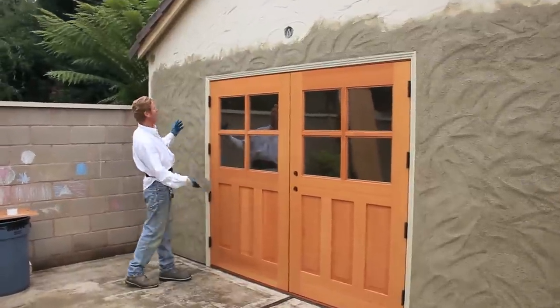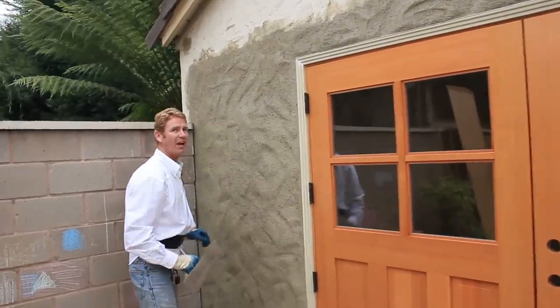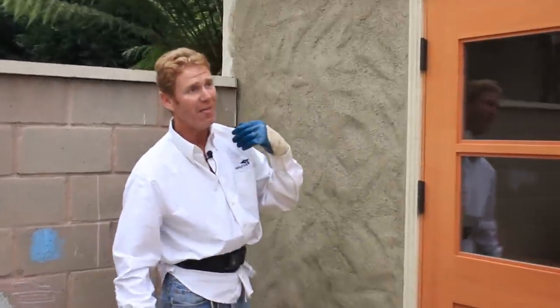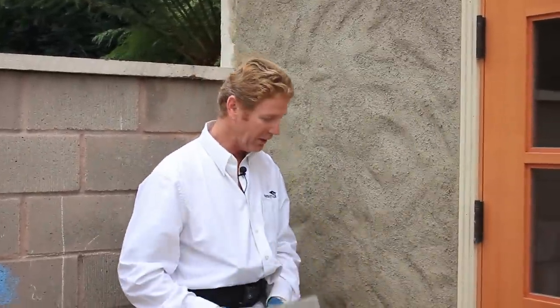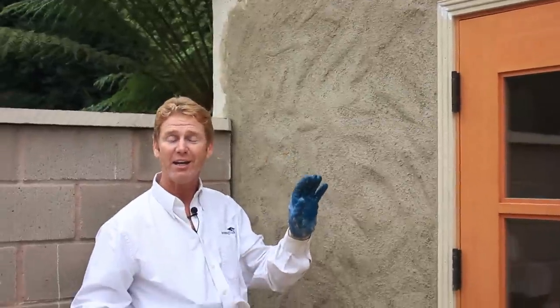We're complete — everything matches. We're matching this particular gable texture. For me it's incredibly easy; it's just time consuming. You have to know all your cements, when to hit them, and how to use your tools. Anyhow, there you have it — that's how to do that. It's Friday evening and it's Jay's birthday, so as usual folks, we'll see you guys on the next one.